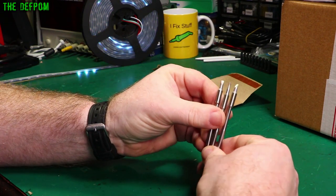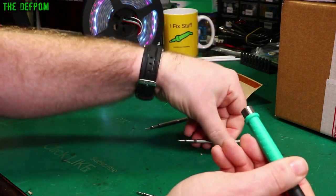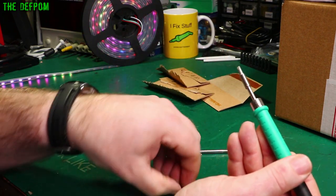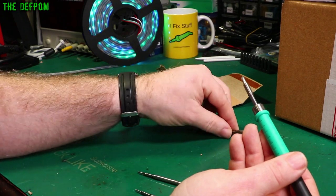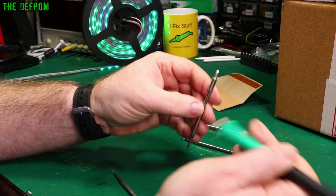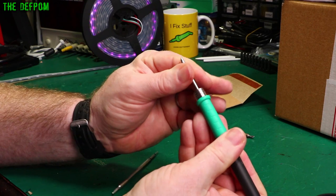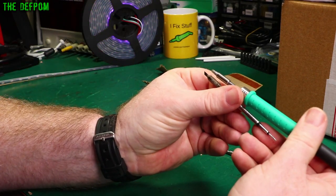So these are for my new soldering iron, my Jabe. So I've got some different tips, because this is like the chunkiest tip I've got, which is just a knife tip. This one's a bit chunkier — it's another flat one. And that's quite a chunky one here, so this would be a good one for doing big thermal mass stuff where you need a bit more power behind it, and it's definitely a lot chunkier. Bit more thermal mass there.